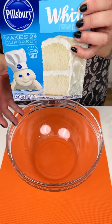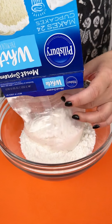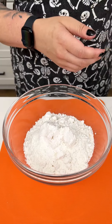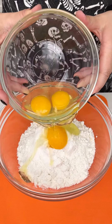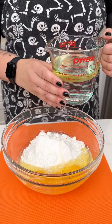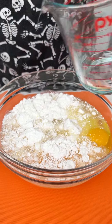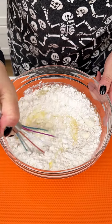I'm taking my white cake mix and placing that right into our mixing bowl. We're going to follow the directions on the back of the box — coming in with three eggs, a half cup of oil, and a cup of water. We're just going to mix this for our spooky dessert this afternoon. Give that a good mix, beautiful.